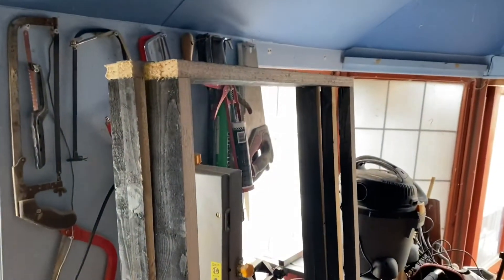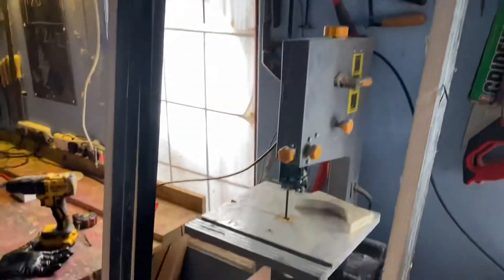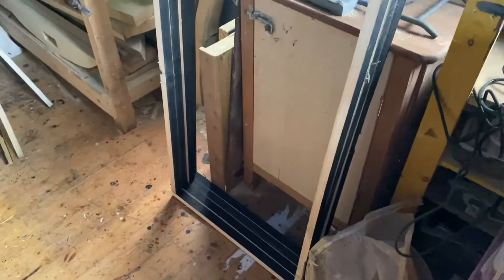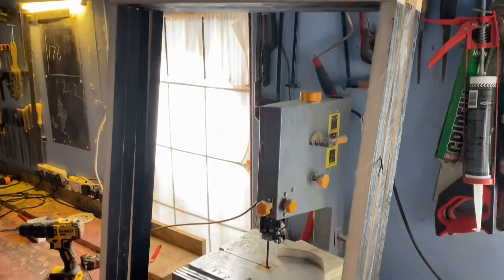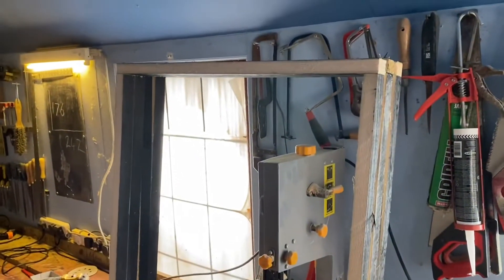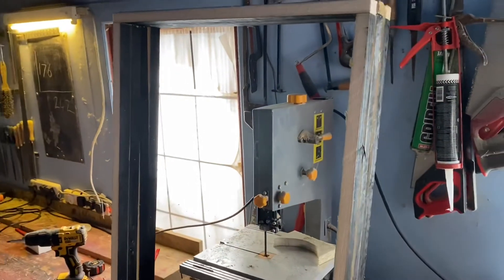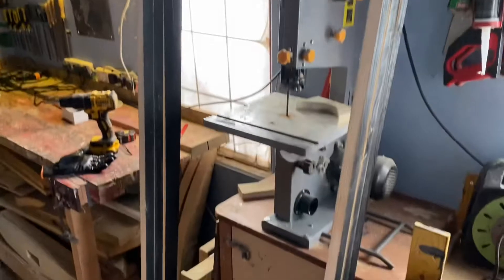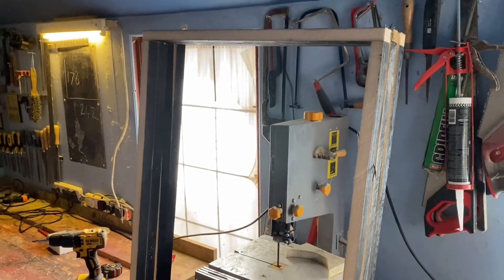Okay, so I've built the door frames now, ready for the grid to go in. I'm going to start on the grid now. I've run out of screws so I've got to go and get some. I put one of the door frames into the section where it's going — in my dojo room, koi room — and it fits well, so I'll crack on and get the grids done.